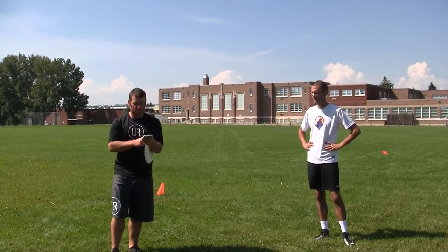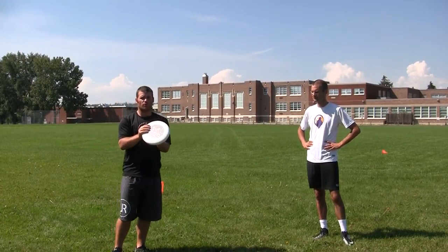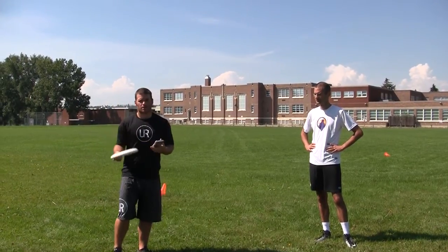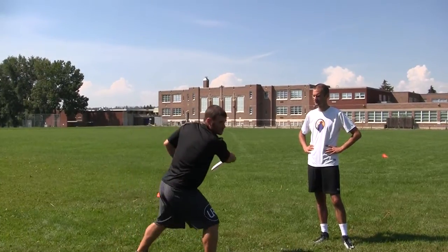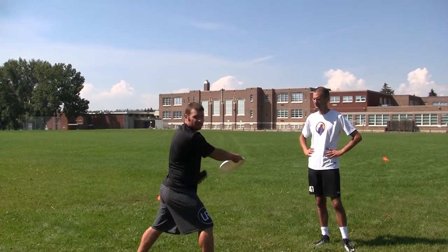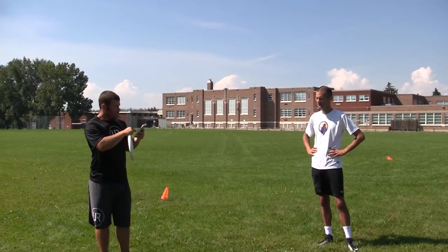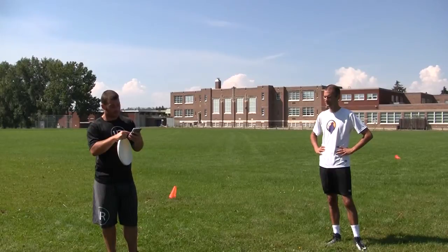The description says: wind up any throw — forehand, backhand, hammer. When you get to the point of the throw at which you will only go forward, you want to stop. For example, on a backhand, I'm only going to go forward, so I stop here. Hold it for five to six seconds counting out loud, and when you reach five to six seconds, throw it.